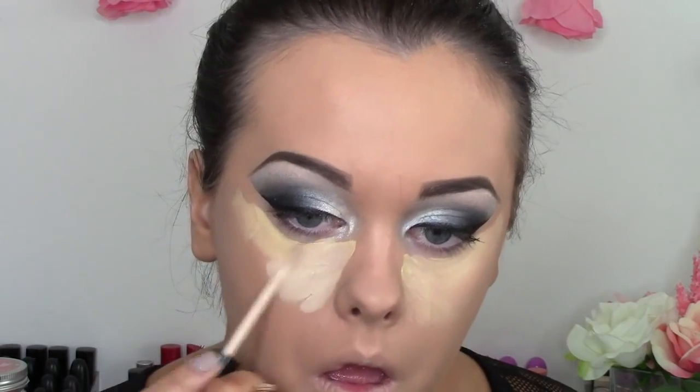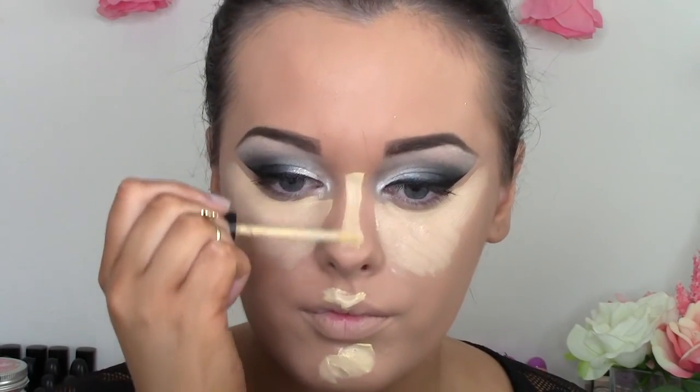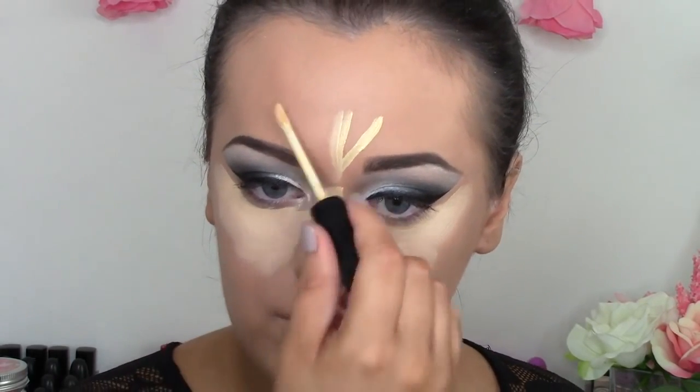For concealer, I'm taking two shades — a more yellow-toned and a more white-toned. I'm applying that under my eyes in a triangular shape to really lift the face, then applying it on my chin, my cupid's bow, down the bridge of my nose, and onto my forehead between my brows to really balance out the highlight. Then just blend until it is completely seamless.